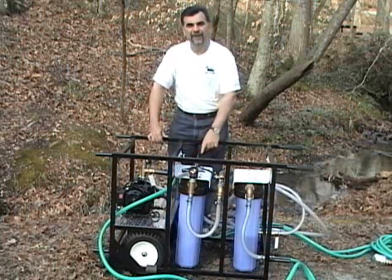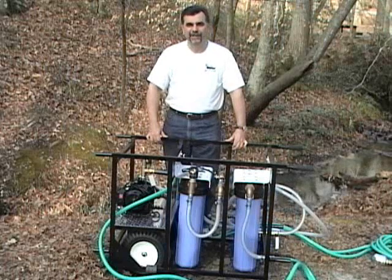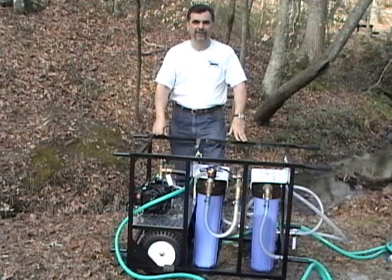Once the water has passed through this final canister, it is clean enough to use for decontamination, medical purposes, or drinking water. Now let's turn the unit on its end so we can access the canisters, take one off, and look at how easy it is to clean the filters or additionally to drain the system after use.